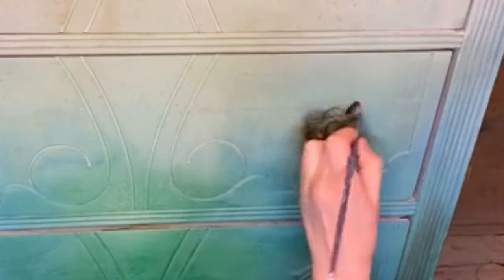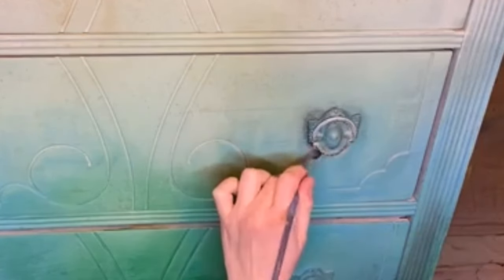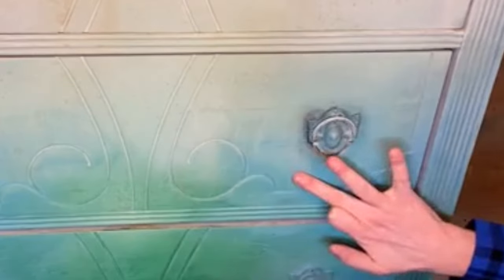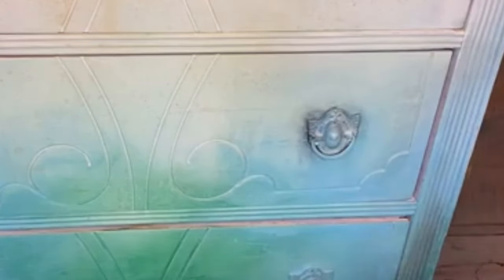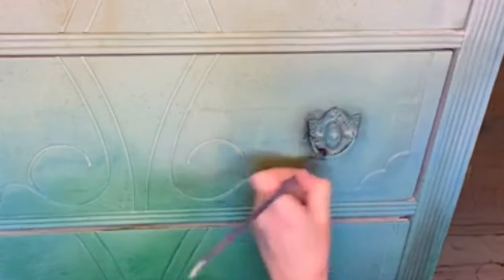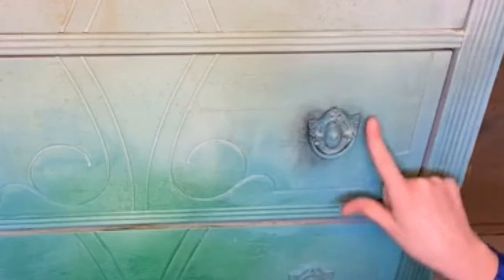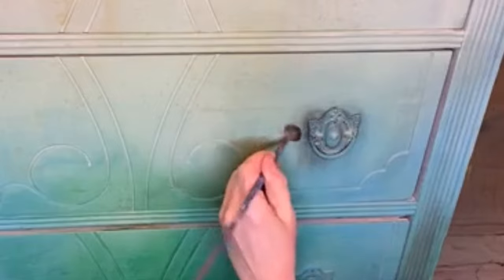I typically go a little bit off on one side or below, randomly, on each piece of hardware so it doesn't look like it's just perfectly around it in a circle. I'll go off on one side, or below, or above — so it looks like maybe it was just opened on that side a bunch, like that's where the fingers hit. See how I'm using this side leaving the other side pretty clean, and making this side dirtier so it looks more natural.